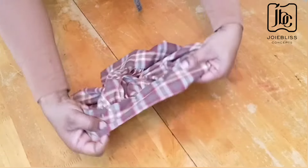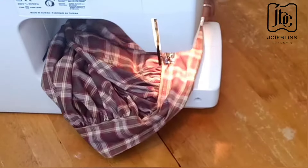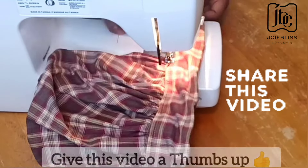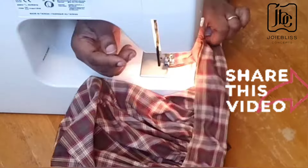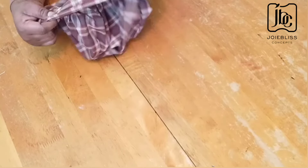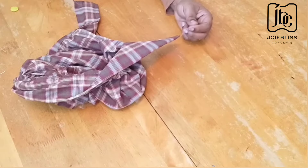If you've watched this video to this point, kindly give it a like and don't forget to share this video. Now we are done making a kitchen cap — or a chef cap, depending on how you want to call it.